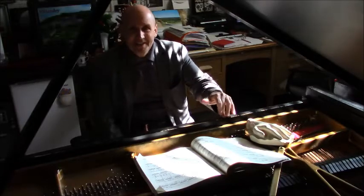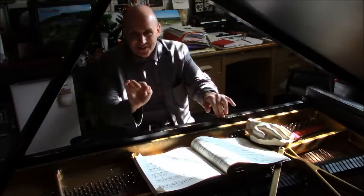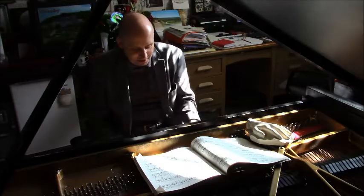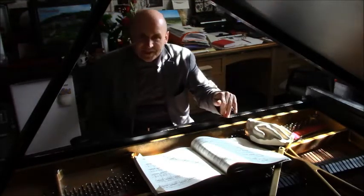Be very flexible until the palm. From the palm down: straight fingers, and deep quickly in the keys. That's very important. Even if you play piano or forte, always go very fast and deep in the key.